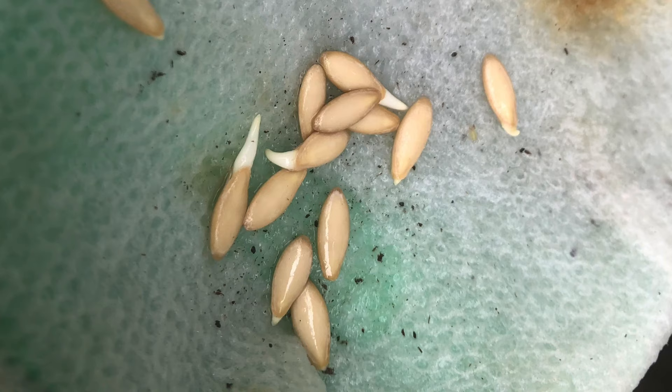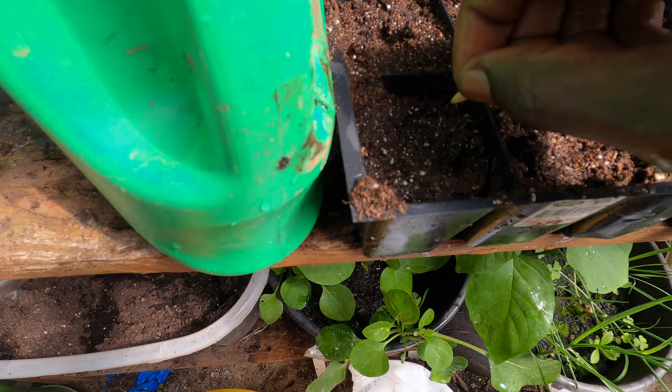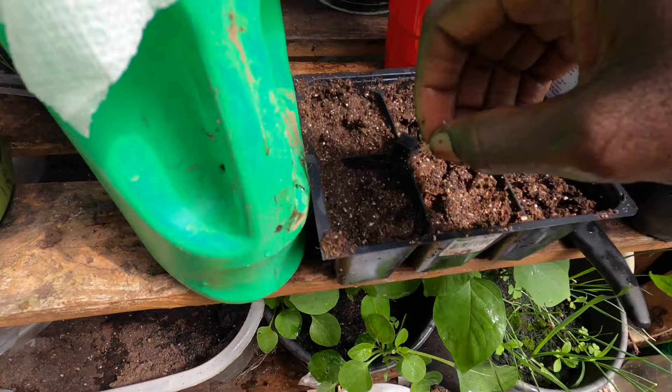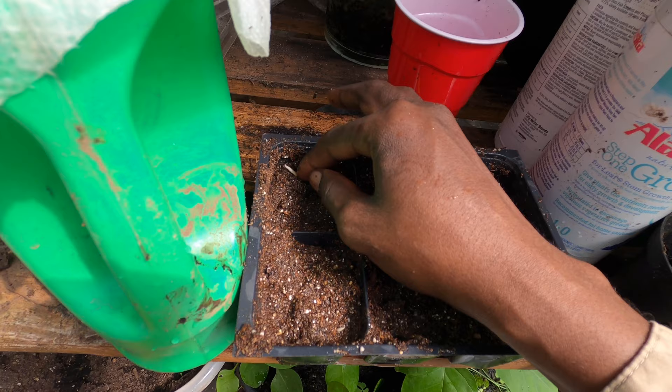I make my own seed starting mix — I have a video showing how to do that, and I'll put the links in the description below along with different ways of germinating seeds. I'm going to plant a few seeds per cell. You want to plant them with the germinating head facing up, and just submerge the seeds completely into the seed starting mix without pushing too hard.